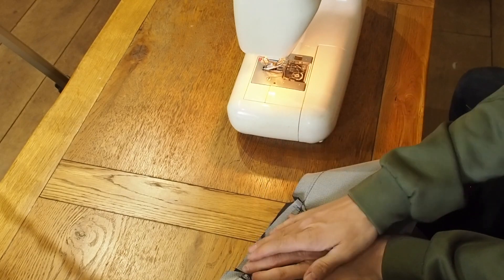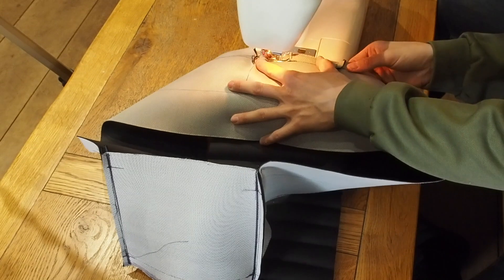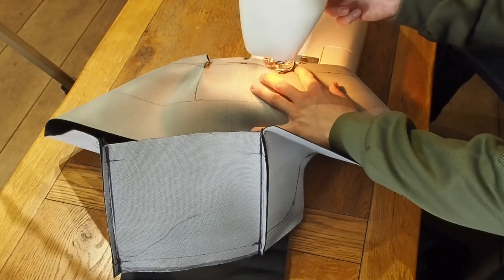With the panels still inside out, I'm now going to start sewing on the top section, starting with the front. I'm going to allow for a 10mm gap around the edges for the seam, which I've already accounted for when cutting out the top section.